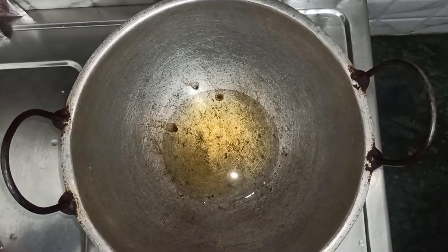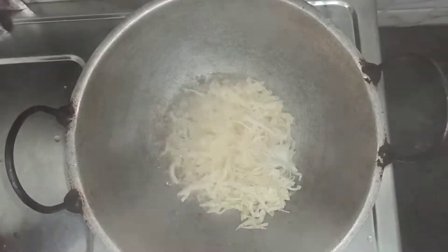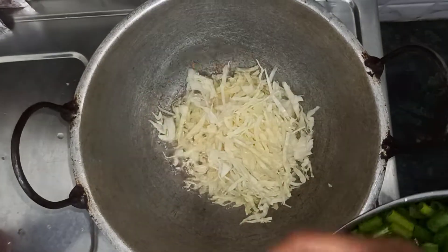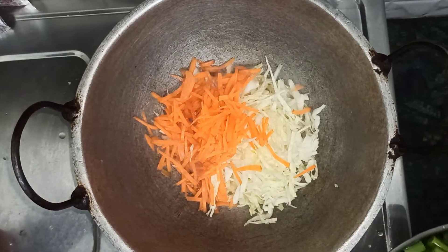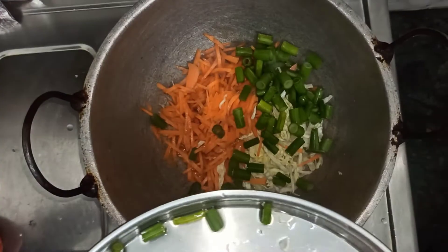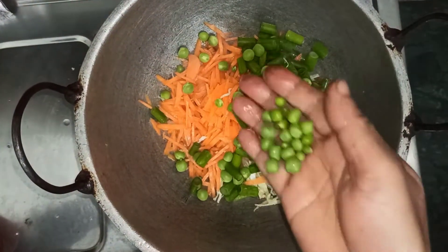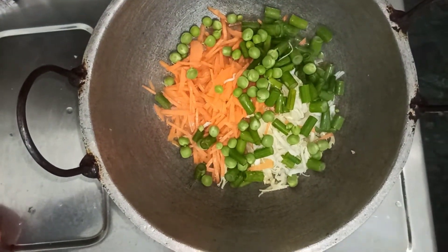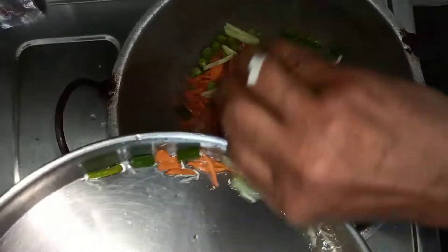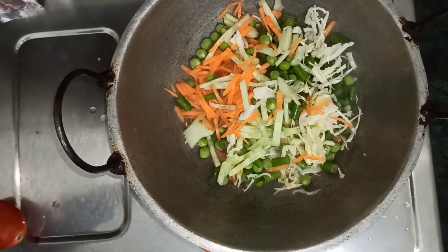Then I'll put it on the inside. I'll put it on the outside. After that, when I warm it.